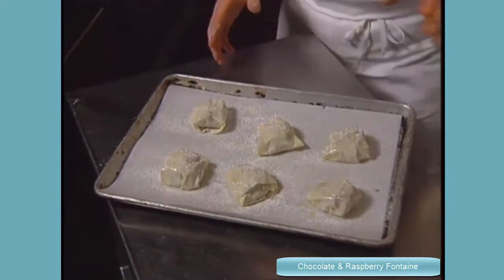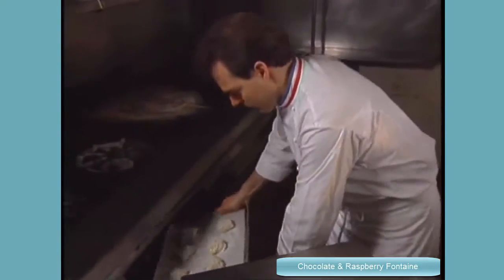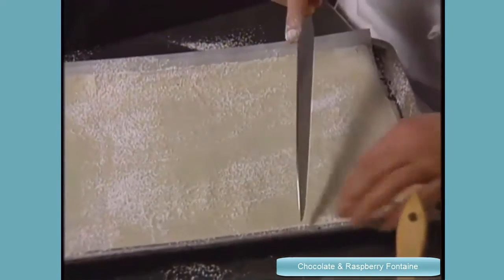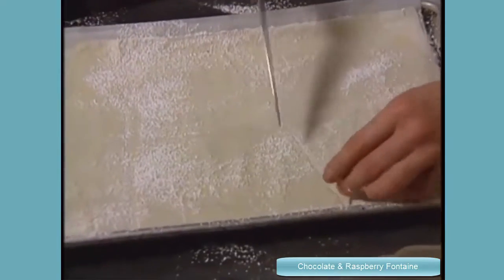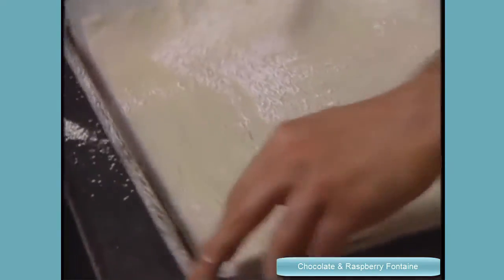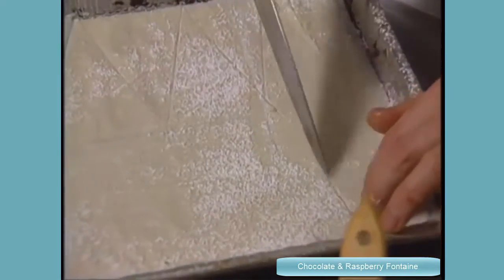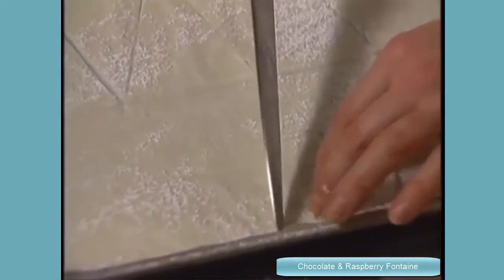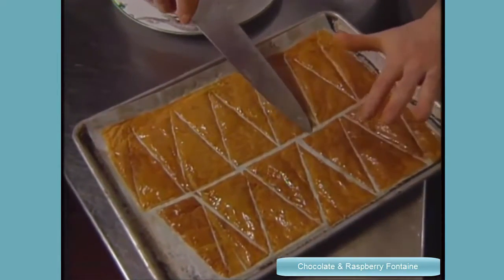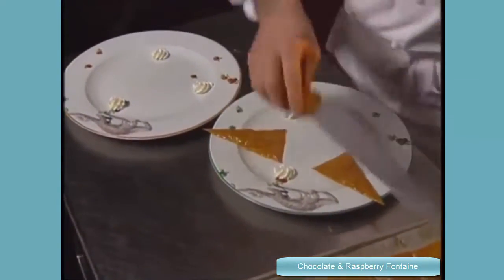We bake them six minutes at 400 degrees Fahrenheit. Two phyllo sheets, also painted with butter and sprinkled with sugar, are cut into triangles for garnish. Now I cut some small triangles — this is going to help us to decorate the plate for the fontaine. Now the other side. We just bake that two or three minutes at 400 degrees. It's a nice color, very crunchy, so we set up the triangles like that — one, two, and three.